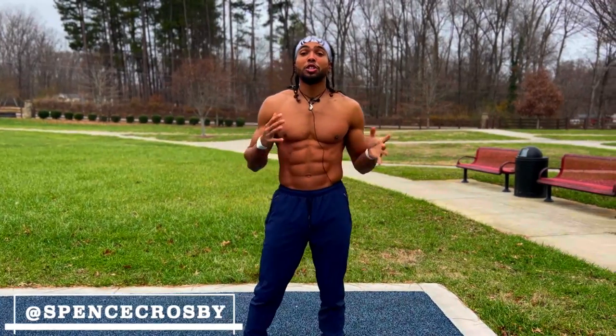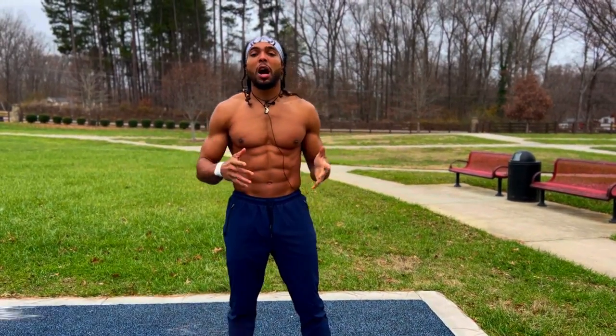What's up BP Squad, it's Spence Crossin' giving you guys another workout video. Today we're going to be hitting our chest, shoulders and tris while only using our body weight.